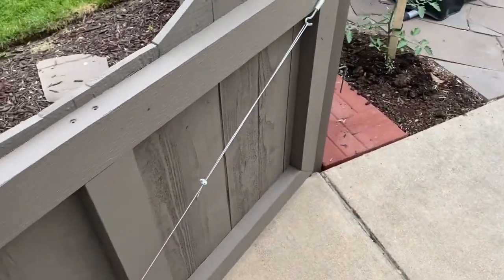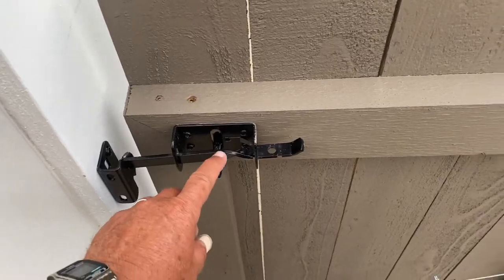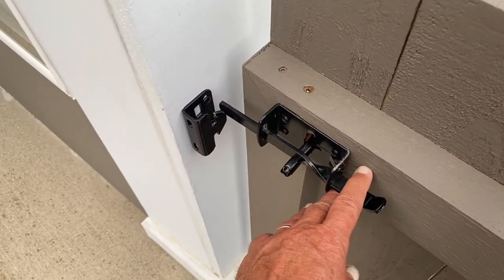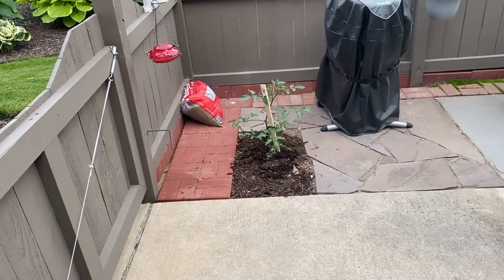I'm very happy with both things. I was having trouble with the gate — it had dropped so the latch could not catch. Now it does and works pretty smoothly.